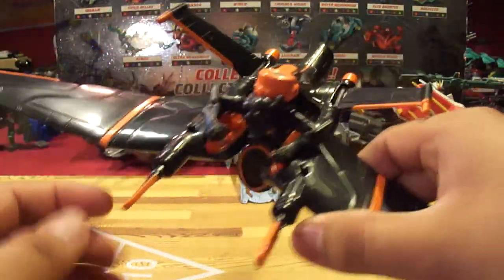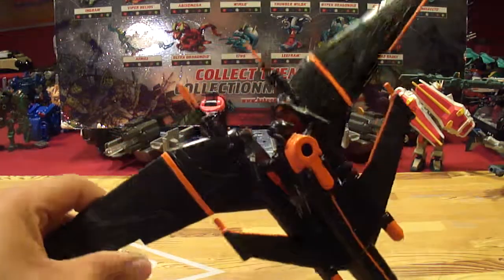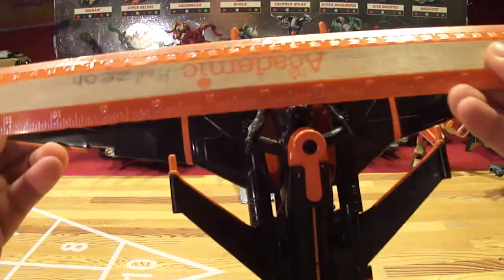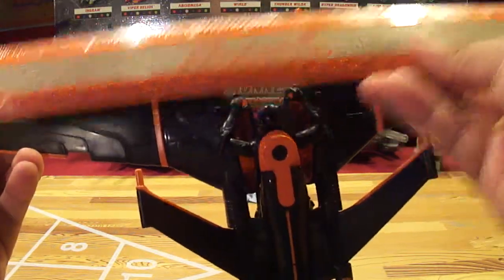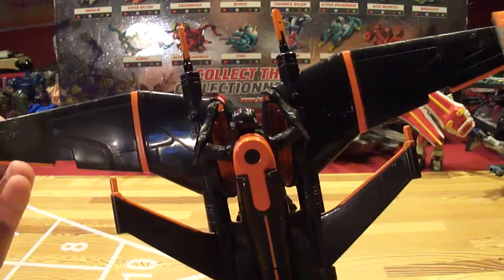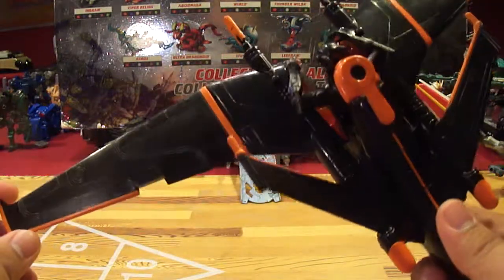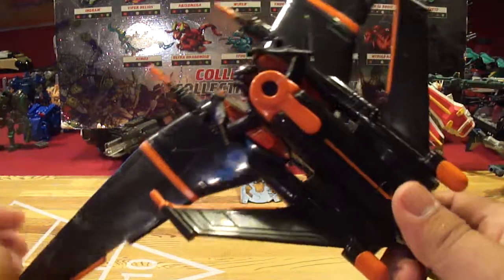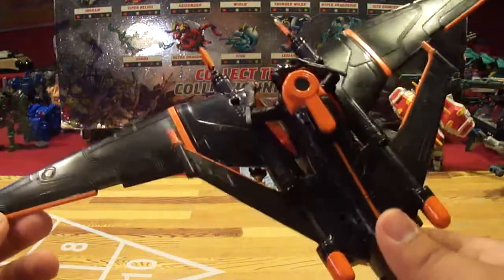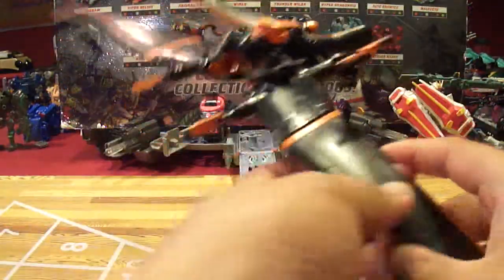It looks pretty cool. I actually do like the design, and I did not think this thing would be this big. Pretty much like a foot and almost two inches. Pretty cool, nice black design. Has a nice orange scheme for Clu's army.